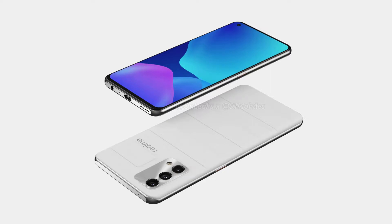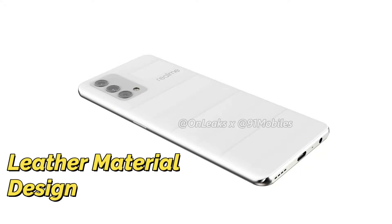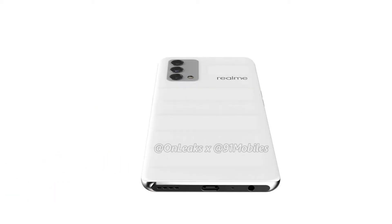The Realme GT comes in 3 colors — one white color, one black color, and a third color. Plus, there is a leather edition, similar to what we saw recently on the Realme 7 Pro smartphone. In this GT Master Edition, there is a leather design on the rear side.